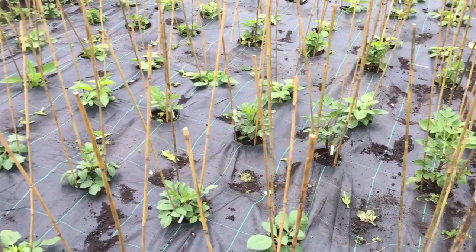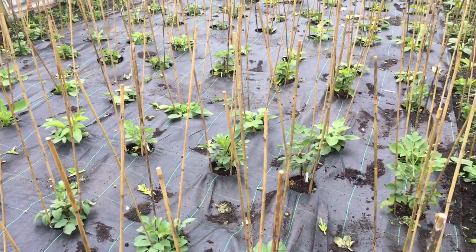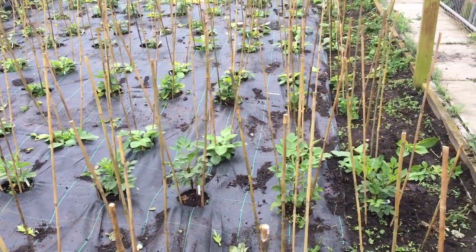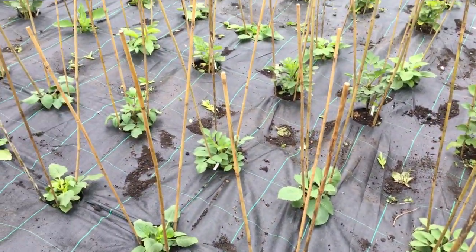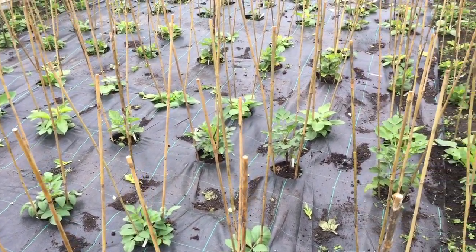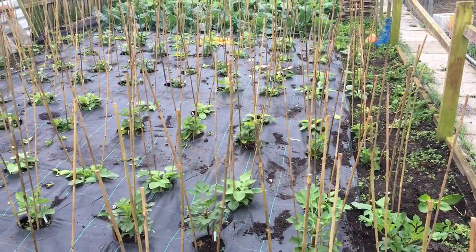Hi there, I'm down at dad's plot and today I'm going to be stopping the last of the Dahlias. What that means is I'm going to be removing the growing tip — it seems quite severe, some of the plants will be knocked back quite far — but this triggers the plant to produce side growths, to produce bigger quality flowers, and maximises the chances of getting inside the Dahlia society ring.